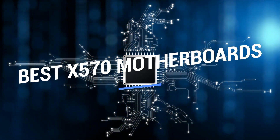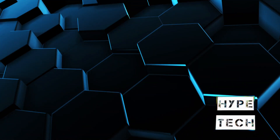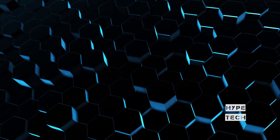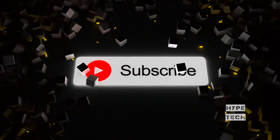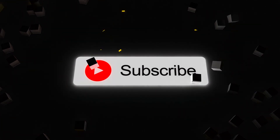That brings us to the end of our review and buyer's guide for the best X570 motherboards. Hope to see you in the next video — let us know in the comments what is your favorite one. If you like this content, don't forget to subscribe and get notified when we launch new videos.